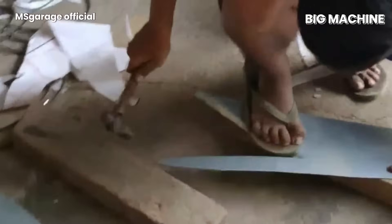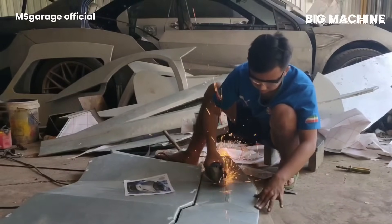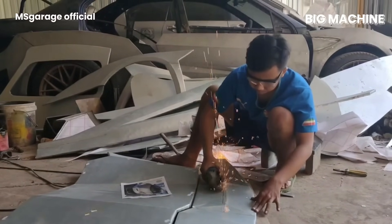Today you will witness an incredible video. We will show how two guys built a Lamborghini from scratch in their own garage. Let us get started.